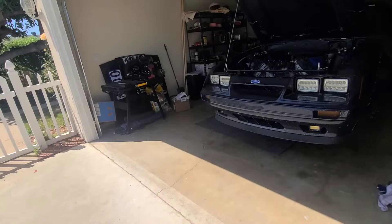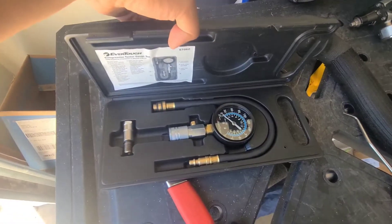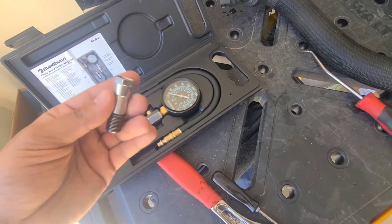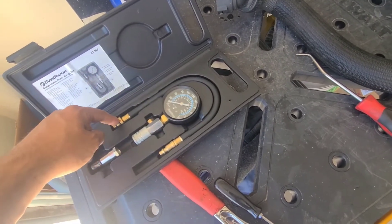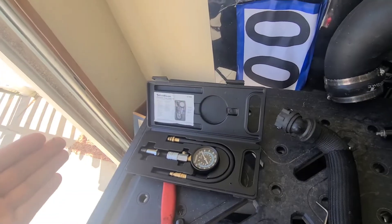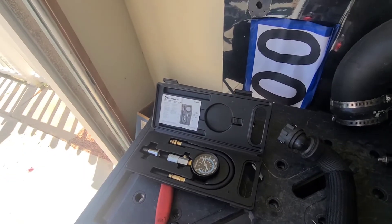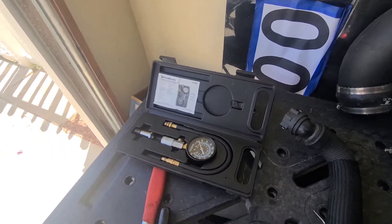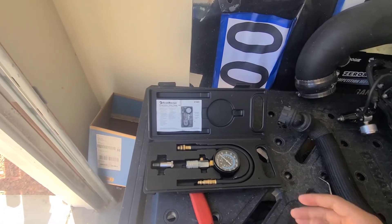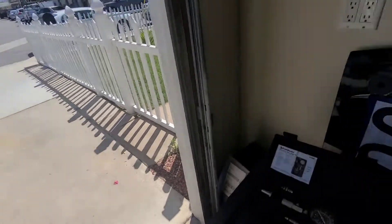So back to the compression check - just going to be using a basic O'Reilly's compression check tool. All you gotta do is take out your spark plugs, use the correct adapter, thread it in by hand, connect your gauge, and turn it over about three or four times. It'll tell you the compression of each cylinder. You want to mark every single cylinder and write them all down so you have an idea of how they're all doing compared to each other. You don't want any more than about a 15 to 30 percent split. I'm just going to look and see if I can find a smoking gun or something extremely obvious.